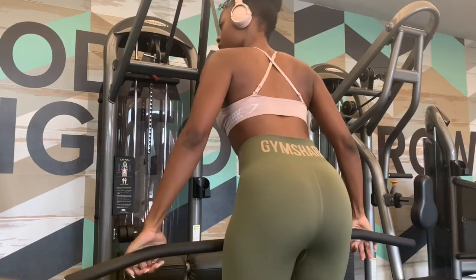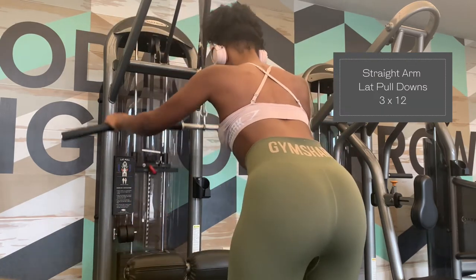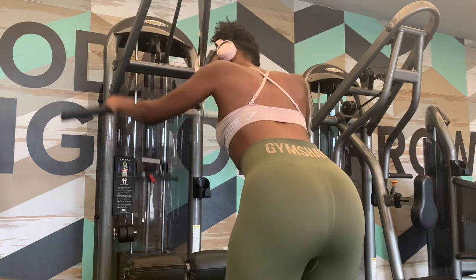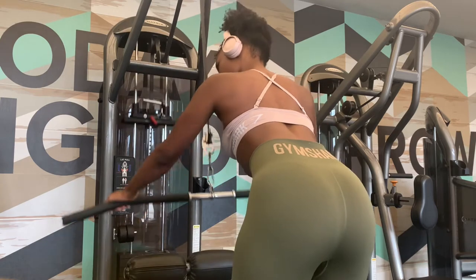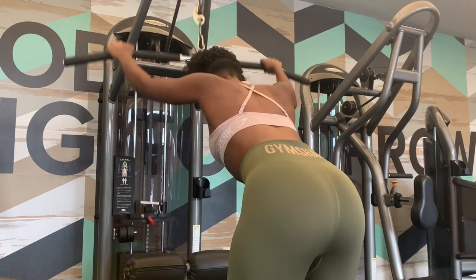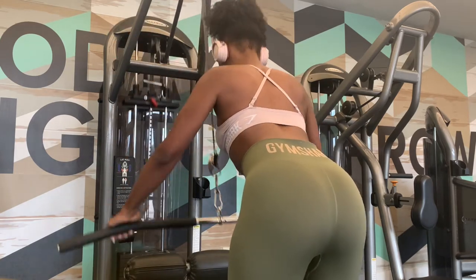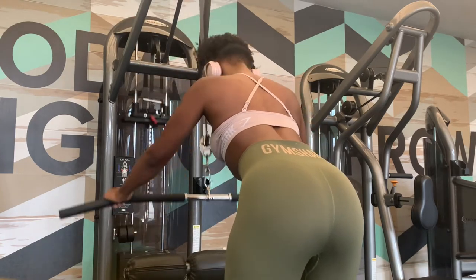This next exercise is also called a lat pull-down. The goal is also to grow your lats in your upper back. You want to have a slight bend in your arm but keep them mainly straight, and you're using your back muscles to pull the bar down towards your pelvis. You want to maintain a deadlift position — feet shoulder-width apart — and pull the bar down towards your pelvis.